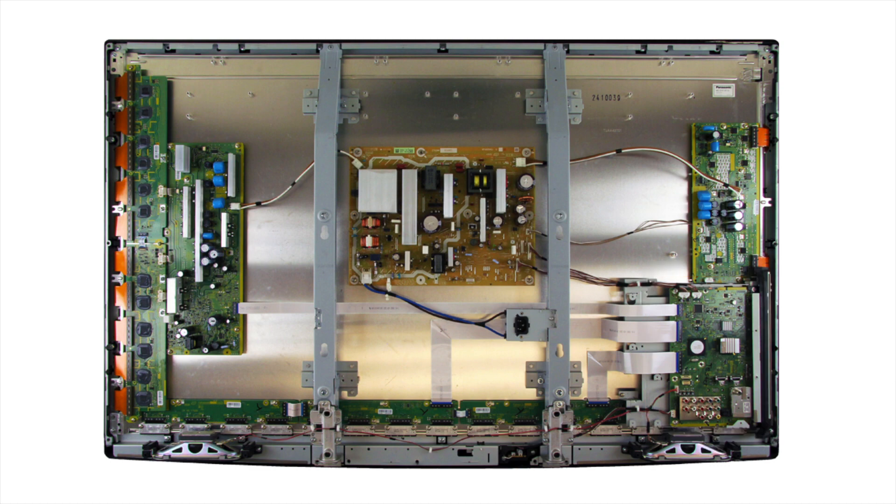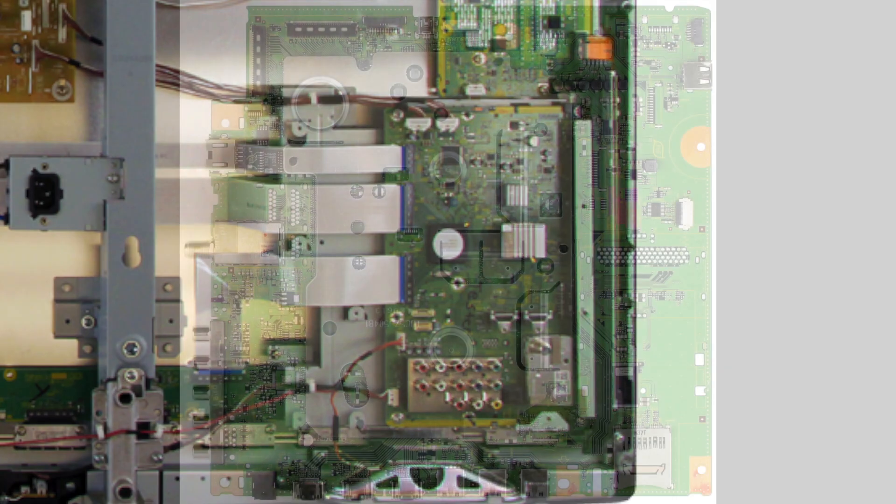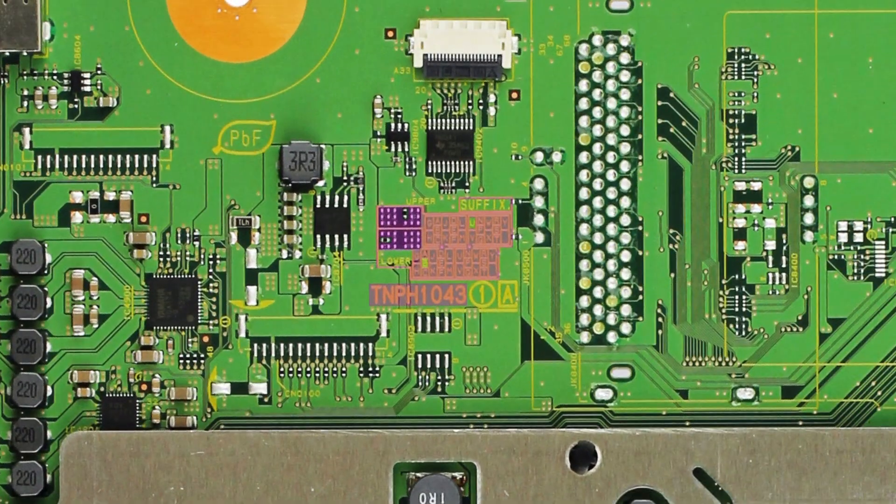Typically when removing the main board, you will need to disconnect a few cables, and then remove some screws that connect the board to the chassis. When looking over the main board in your Panasonic TV, you will want to identify the part number on your board and the suffix code on your board. This area will provide a two-letter suffix code for your part number. Both of these pieces of information are important to find the correct replacement part for your TV.